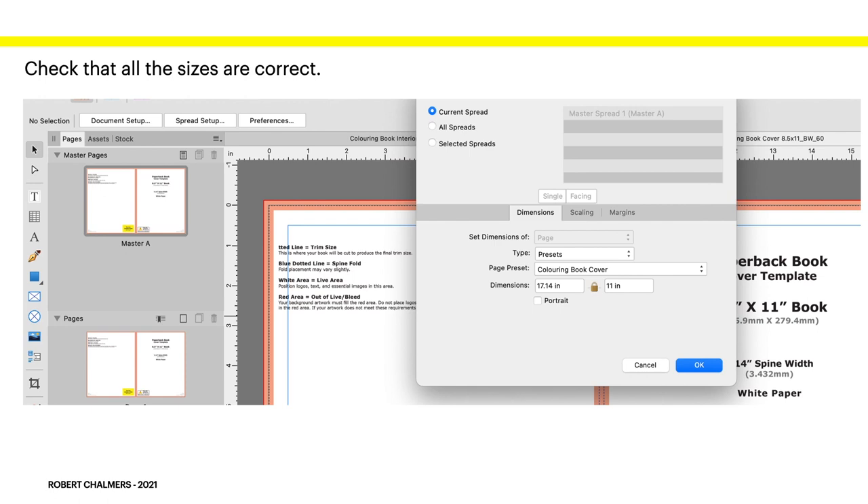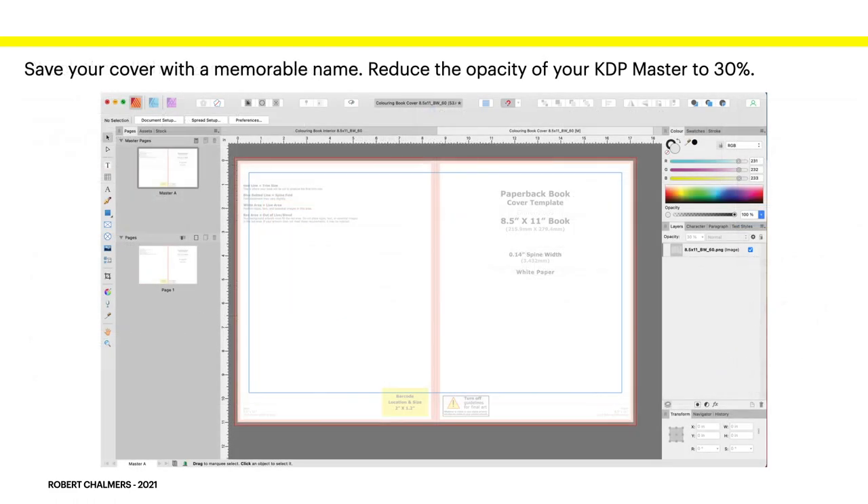Check that all sizes are correct. With the master page highlighted, go to Document > Spread Setup — it shows you're using the coloring book cover preset with dimensions 17.14 by 11 inches. Save your cover with a memorable name. Reduce the opacity of your KDP master to about 30% — you don't want it blanking everything out, but by doing that you can also confirm that your KDP master and your preset bleed lines match exactly.